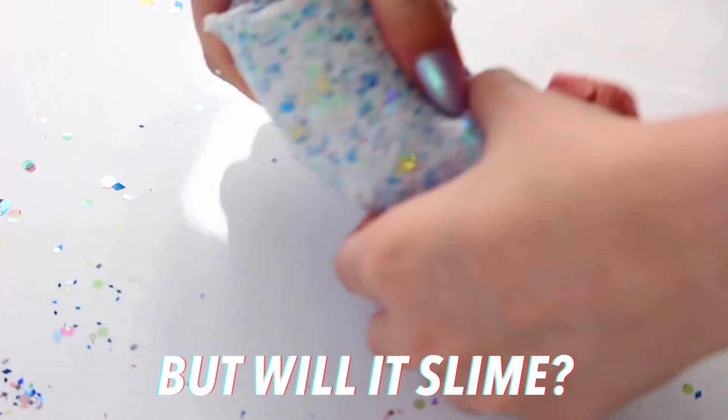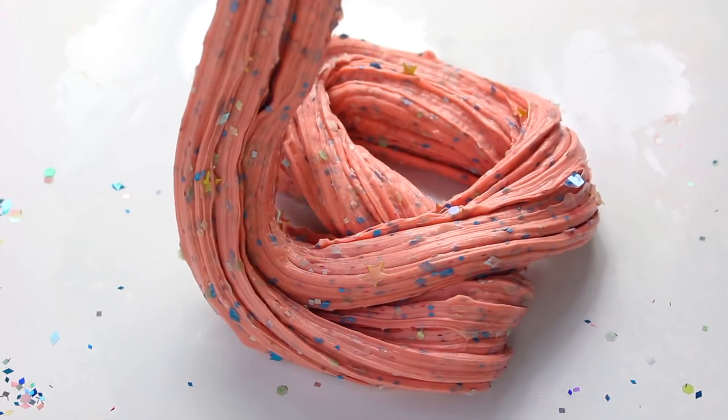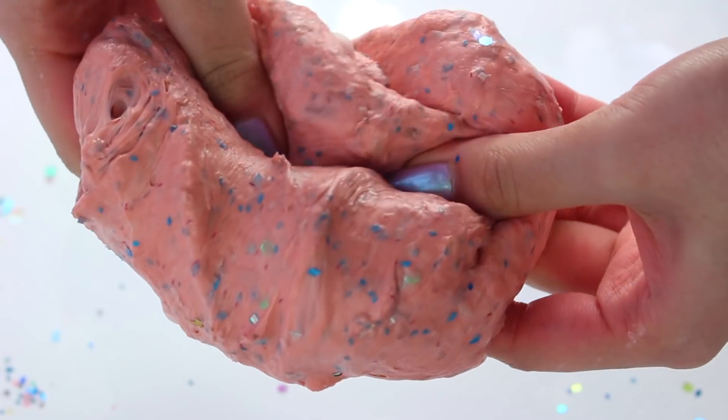I decided to add this into real slime to see what would happen, and I added it into a butter slime. At first it was sticky, but the more I was kneading it, it lost all of its stick and became a really nice textured doughy slime.